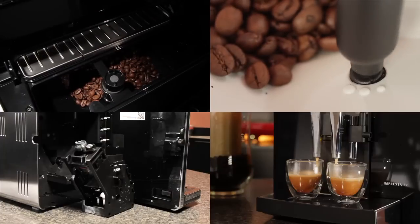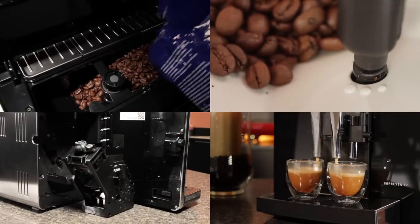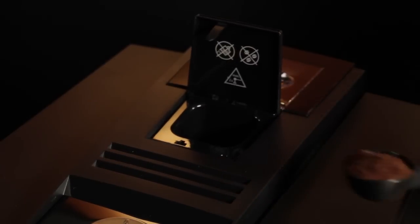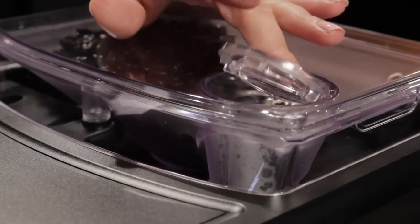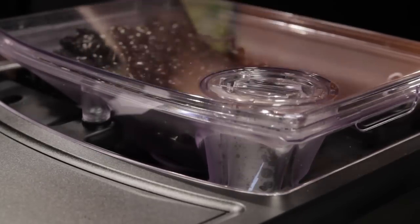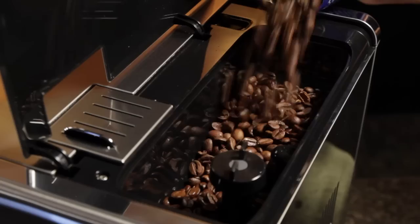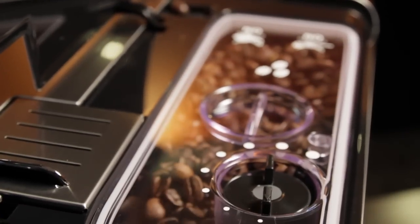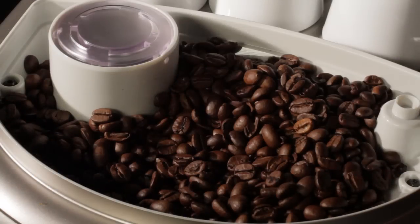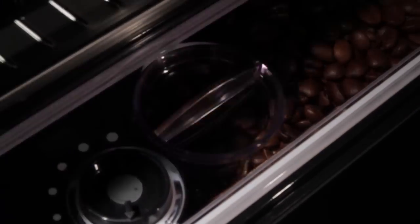The coffee system is made up of the bean hopper, grinder, brew group, and coffee spouts. These machines grind beans fresh for each brewing cycle. Most machines will also have a bypass doser, giving you the option to use pre-ground coffee — handy if you want to make a decaf or other specialty pre-ground coffee without removing the beans loaded in the machine. Whole bean coffee is loaded into the bean hopper.